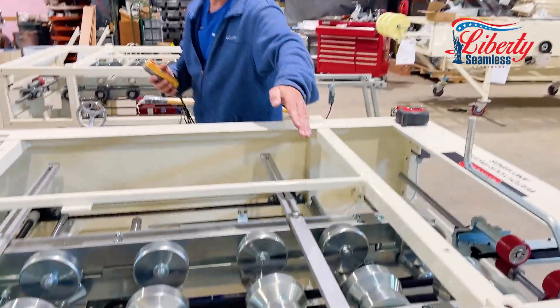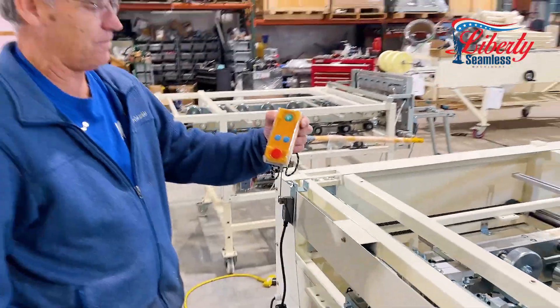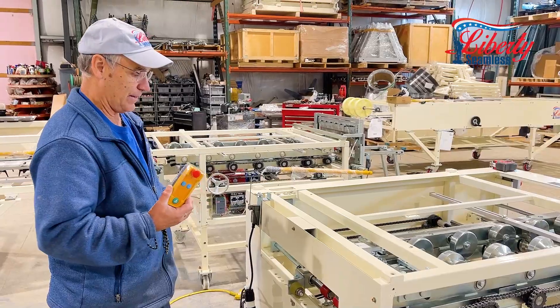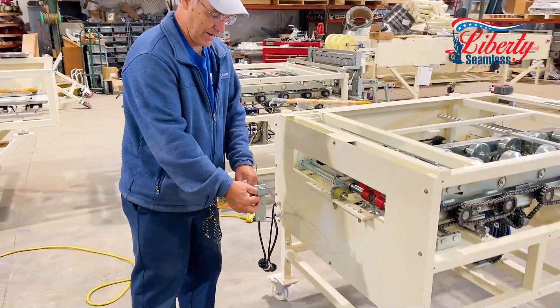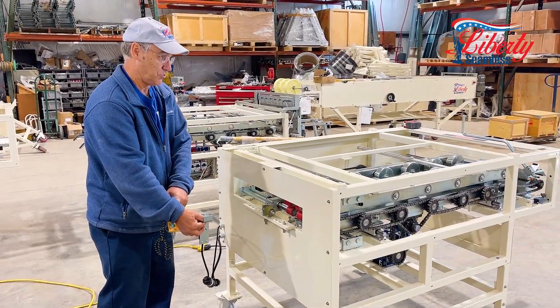As it goes through the various rollers, we come out on the other end where we are jogging. Every machine comes with our standard remote control where you can jog and also put it on automatic. On every machine you can order 10-foot run-out tables, and when the material comes out and hits this limit switch it will go to the exact length that you set it.